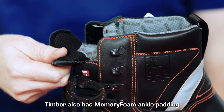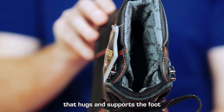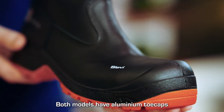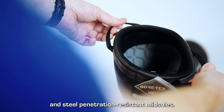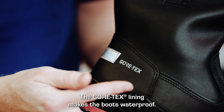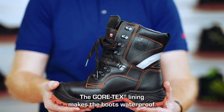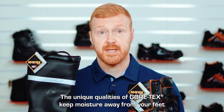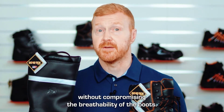Timber also has a memory foam ankle padding that hugs and supports the foot for added comfort. Both of these models have aluminium toe caps and steel penetration resistant midsoles. The Gore-Tex lining makes the boots waterproof, and the unique qualities of Gore-Tex keep moisture away from your feet without compromising the breathability of the boots.